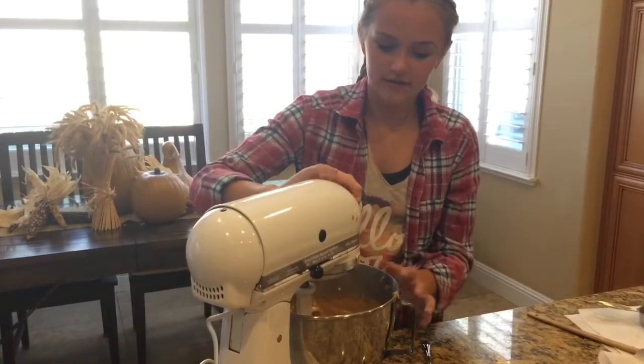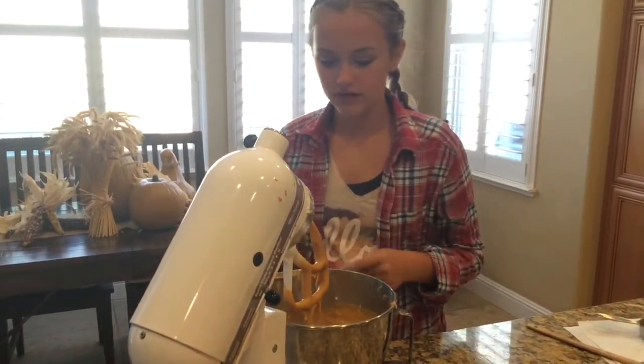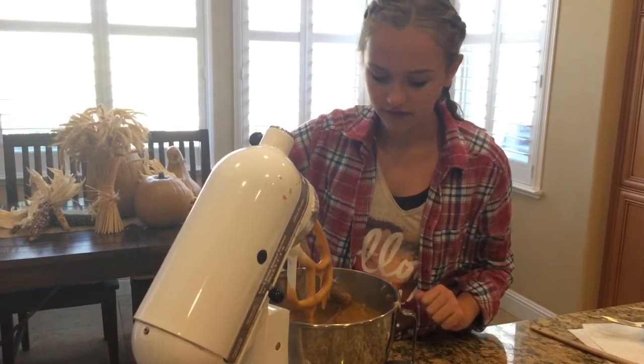Alright, so now we're going to lift this up — it smells amazing. Okay, let it drip off. Now here is the time where you can try it. This is the best part. Oh no, it fell!